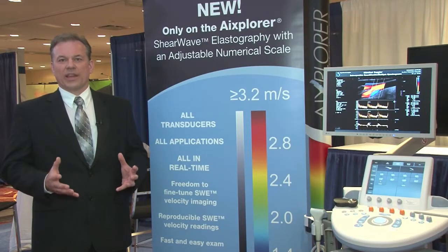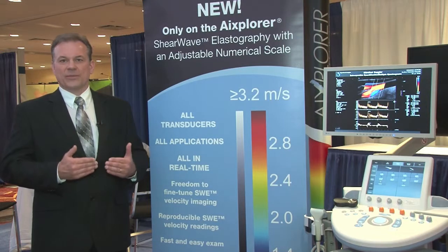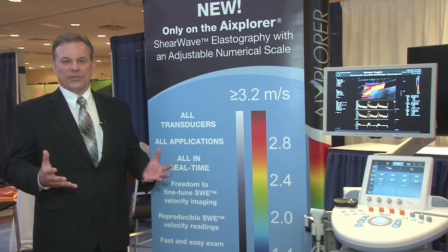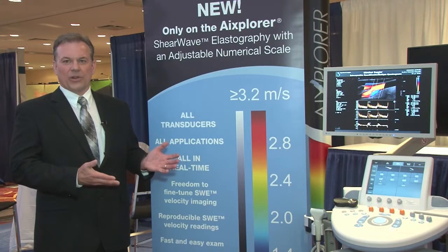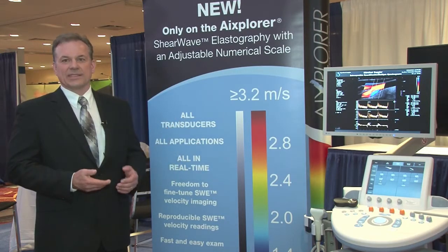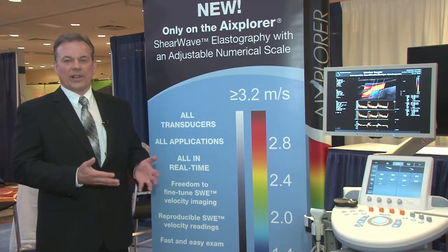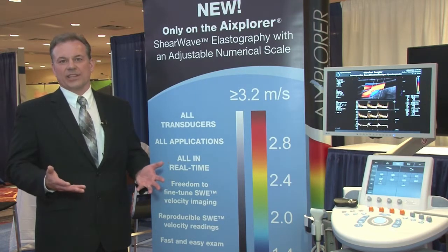Many people may know us as a product originally dedicated to small parts imaging — breast imaging, thyroid imaging. But as you can see by these advancements, we've really now become a more full-fledged radiology product. Our shear wave elastography is available on all of our transducers, and with our move into spaces like evaluation of liver fibrosis with shear wave elastography and into vascular imaging, we are ready to fulfill all of the needs of the clinician in ultrasound.